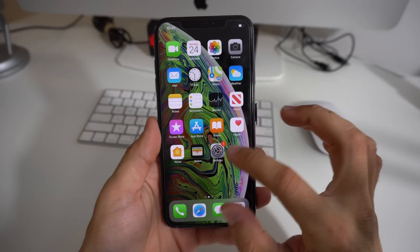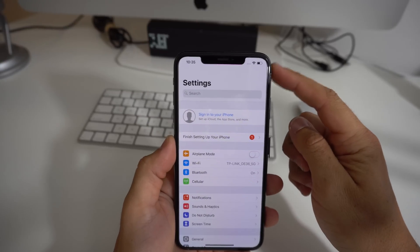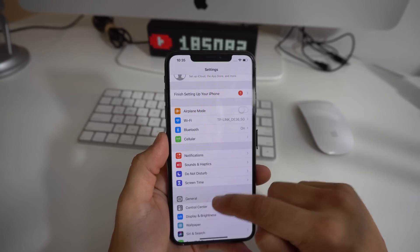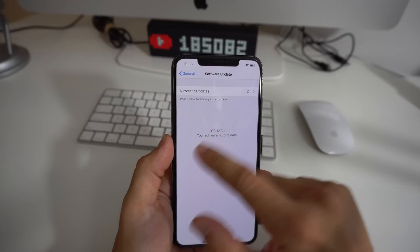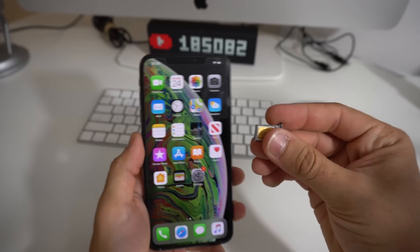First, go into Settings and make sure your Wi-Fi is connected. Then go into Software Update and make sure your software is up to date — that's very important.